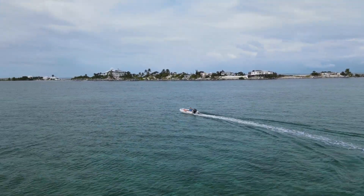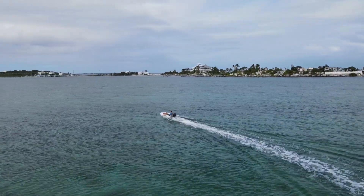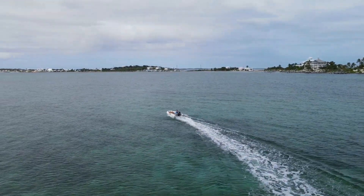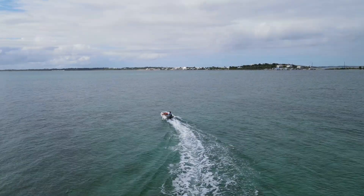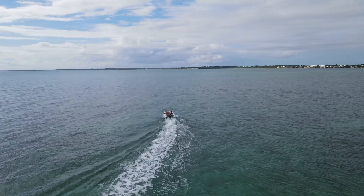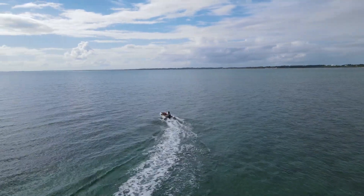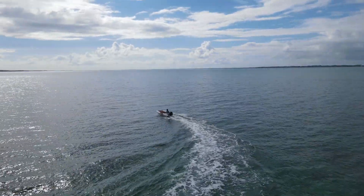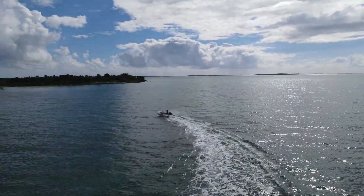I decided to go wide open throttle on the way back in and managed to get 21 miles an hour out of the dinghy, which isn't bad considering it was under-inflated - the floor deck was only about half inflated and I hadn't tested any trim. I'll do another video on setting up the boat perfectly and testing various trim settings for top speed, but 21 miles an hour for a half-inflated boat using a 15 horsepower Suzuki isn't bad at all.